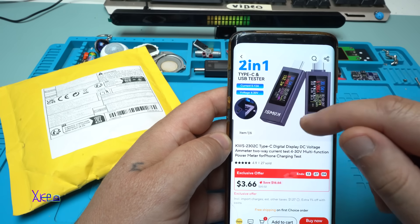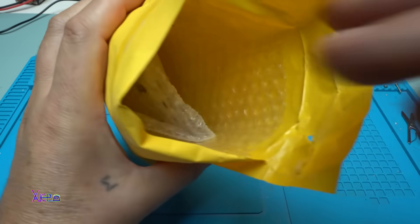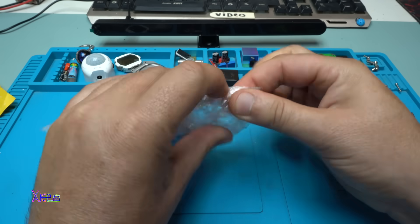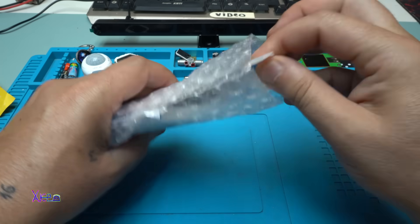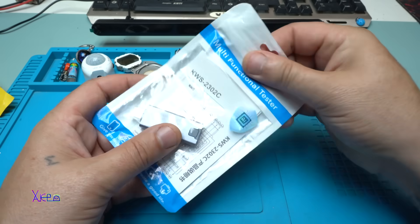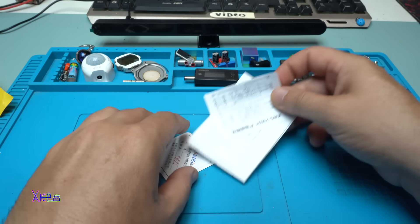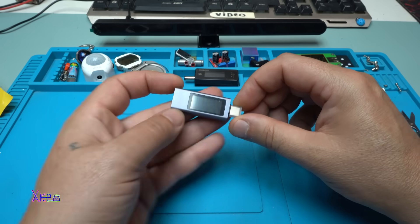I found it very interesting so I ordered it and of course I got it. I see bubbles! I received the product in bubbles — very satisfying. Package in package. It says Multifunctional Tester. There's an instruction manual, and here it is the gadget. It's small.